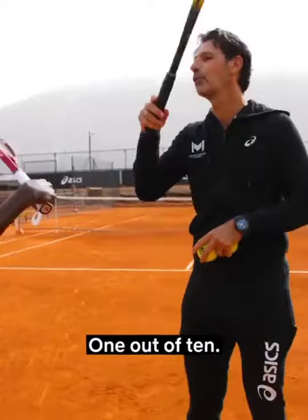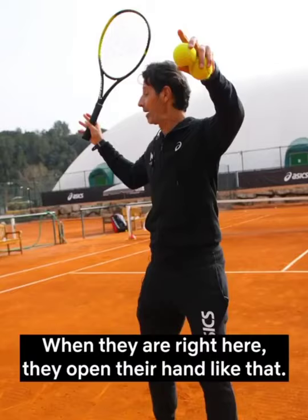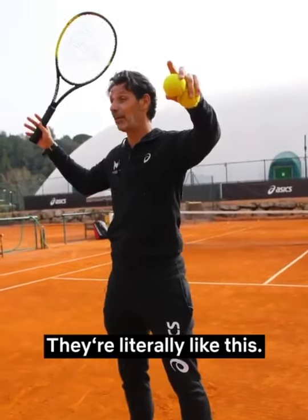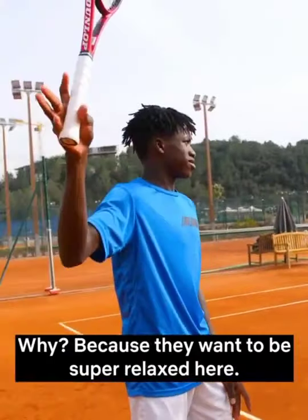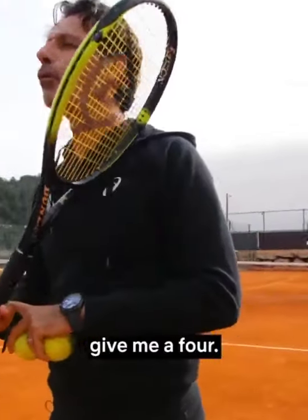Just take it one out of ten. I'll show you — I have pictures of the best servers in the world. When they arrive here, they open their hand like that — literally like this — because they want to be super relaxed. Bam. So you are at a six; give me a four.